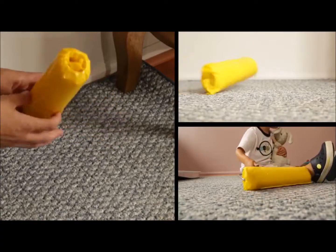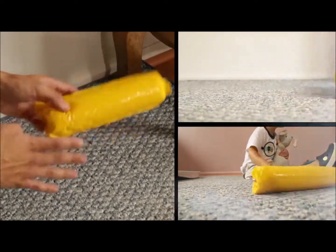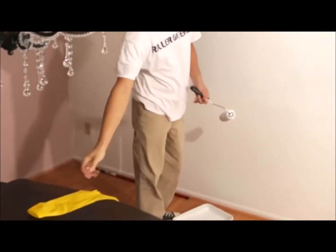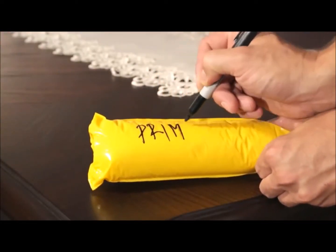The Roller Sleever was developed by a family of professional painters in efforts to provide an easy and effective way to make painting cleaner and more organized. Its patented design lets you safely store used rollers for up to one month.